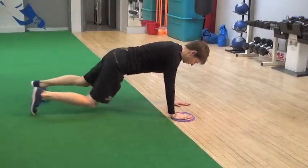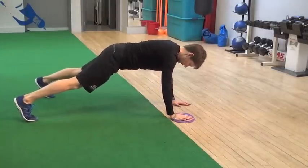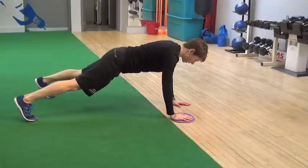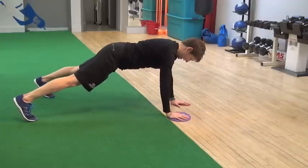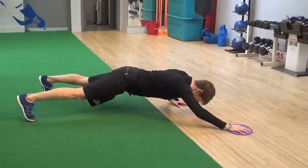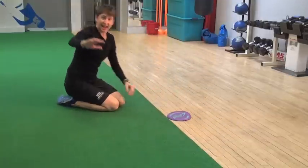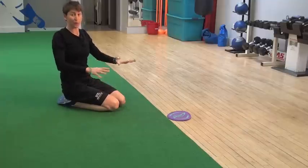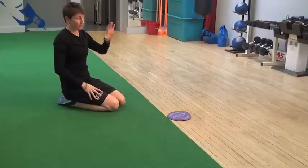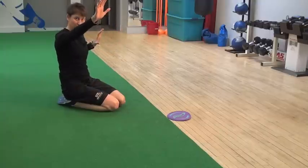Come into your nice push-up position with your feet a little bit wider than normal. As you come down, you're going to reach out with that glider, and you have to actually put some pressure down into the floor to help pull it back up. Really, most of the load is going to be on the arm that's doing just the push-up.